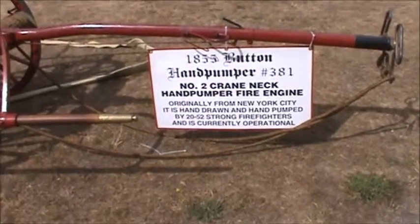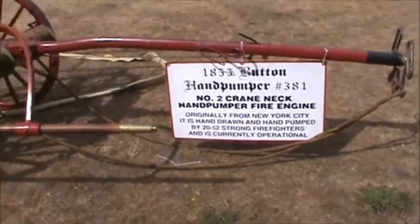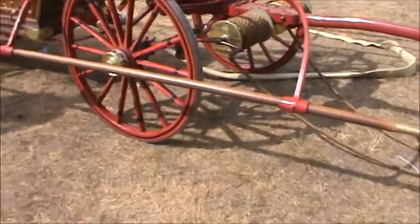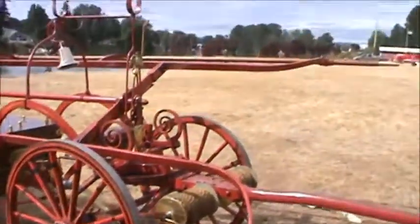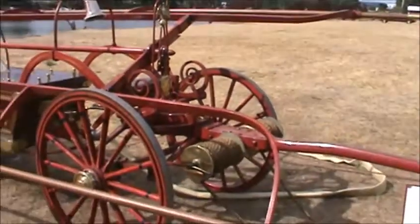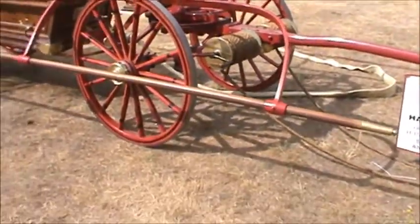This is a hand-operated pumper truck. They've got the handles here on the sides — you pump those up and down, then do the same on the other side, and pull the water out and get it to come out wherever you need it.